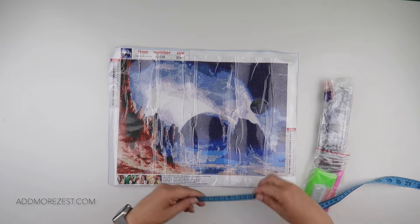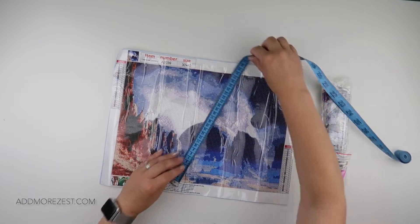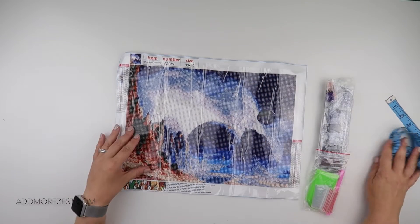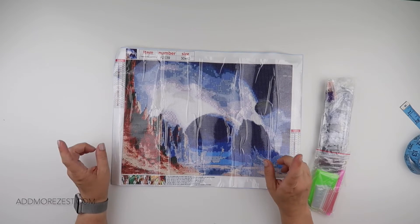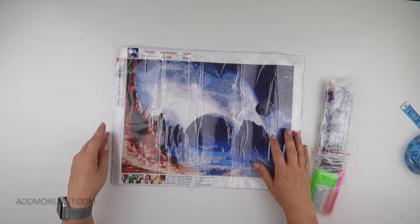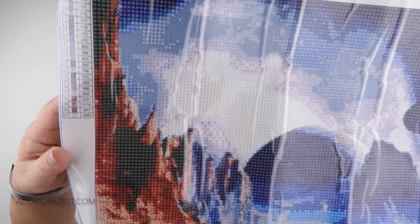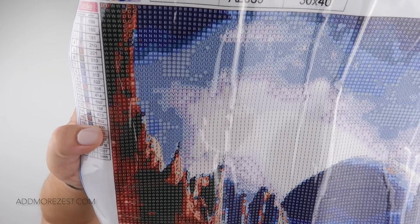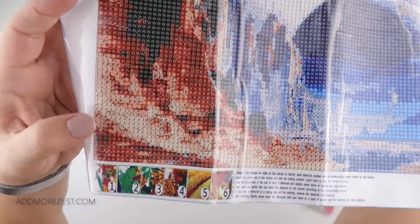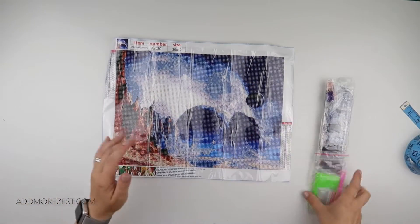It's a 30 by 40 with poured glue. The actual drill area is 35 centimeters by 25 centimeters. It has 21 different colors and uses letters for the symbols, so the symbols on it are really clear even when there are quite a few different symbols down here.